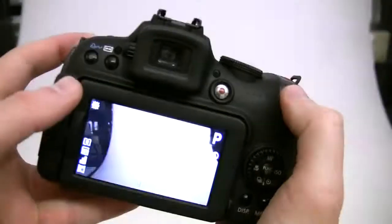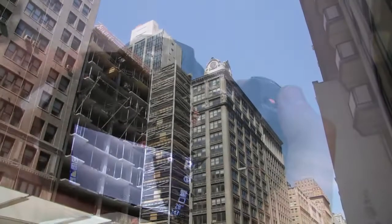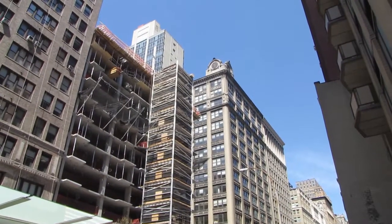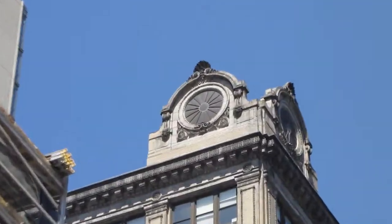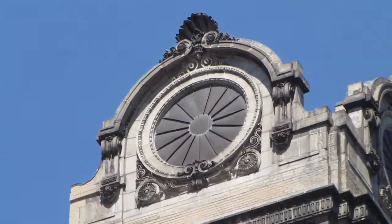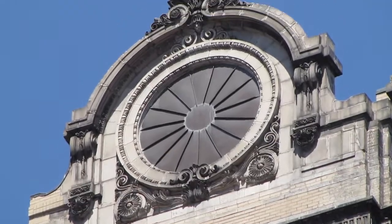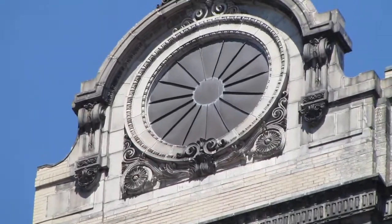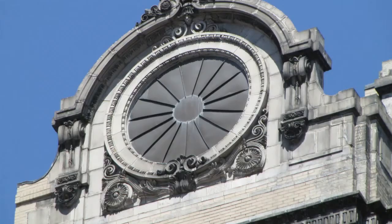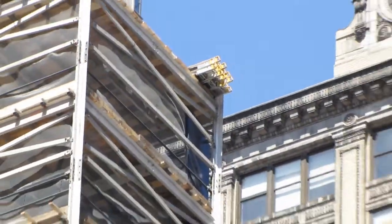Now let's go ahead and look at some video taken from this camera. We're about to zoom in — there you have it, that's pretty far. We can even snap off a picture if we wanted to. There we go. Let's zoom back out.